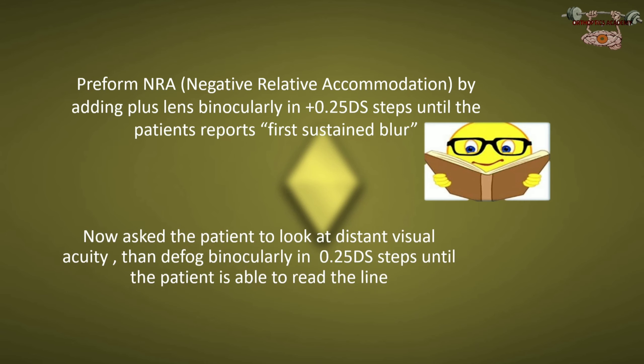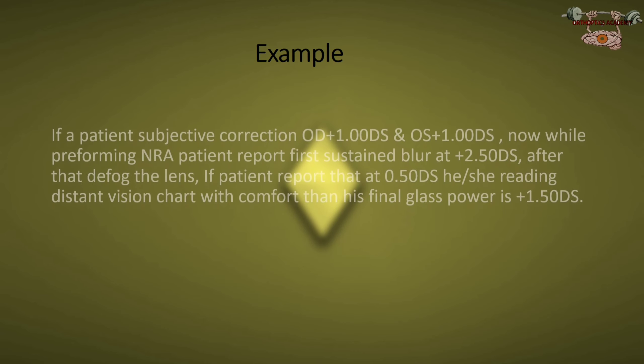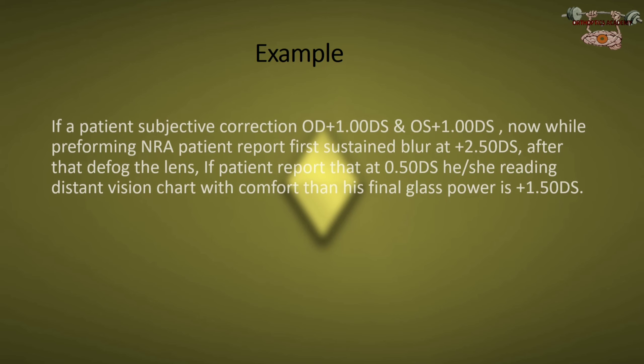Now ask the patient to look at the distance visual acuity chart, then defog binocularly in 0.25 steps until the patient is able to read the line. Here is one example of how to prescribe glasses using the Boris Delay technique.